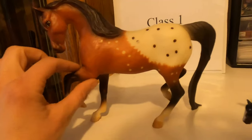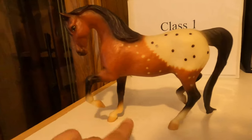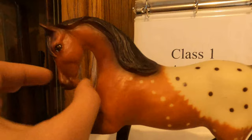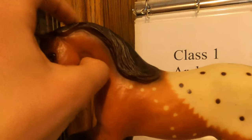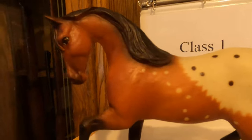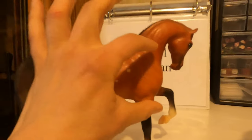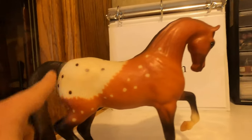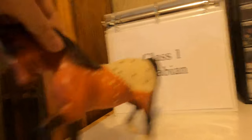Her legs are really thick and chunky and don't have a lot of detail or muscle definition. Her face is very slender with that Arabian dish, which is typical, but her neck is very thin and looks a little funny. There are many things going on here that don't really make her a good show horse — she's got a funny shape to her body, kind of just one solid oval without a lot of shape or definition. So she's not going to do very well at shows.